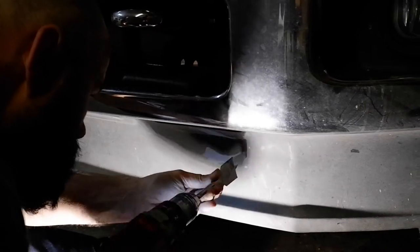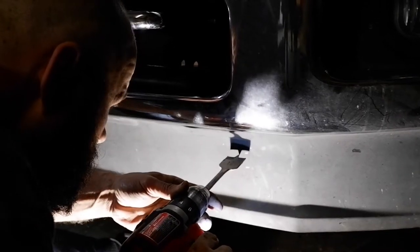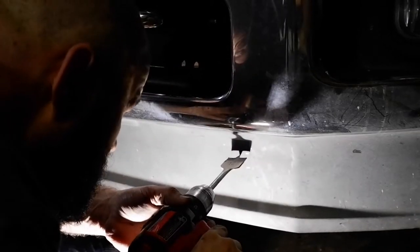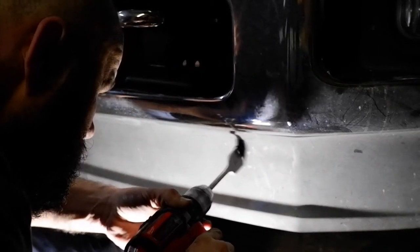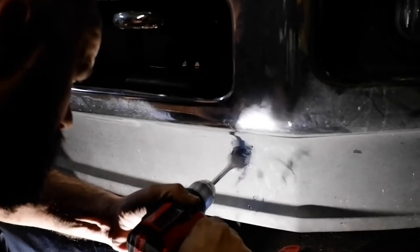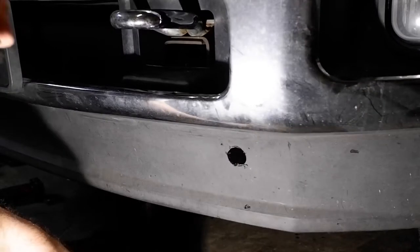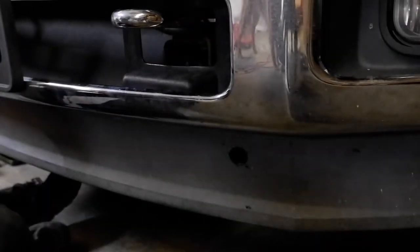I used a two-inch spade bit to cut my holes. Some people opt to just cut a slot in the air dam, but I thought that cutting the holes looked pretty nice and made it easy. I did get off on the measurement just slightly, so I did have to go back and clean up the hole just a bit to get the straps to slide in later in the install.